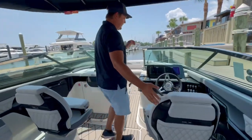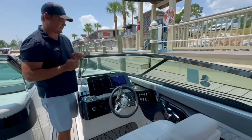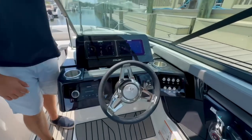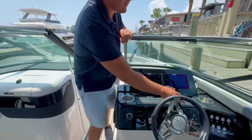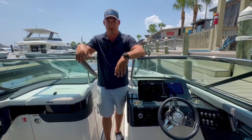Moving forward to the helm station, the SLX has that curved windshield with nice chrome accents on it, and a beautiful dash layout. I've got twin screens on the SLX, easy driving position, throttle controls right there, and toggle buttons for everything else. I've got trim tabs on this boat, so everyone's going to be comfortable — the boat isn't going to be listing, even if you load it up with people.